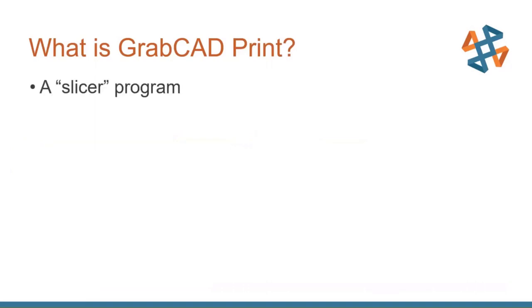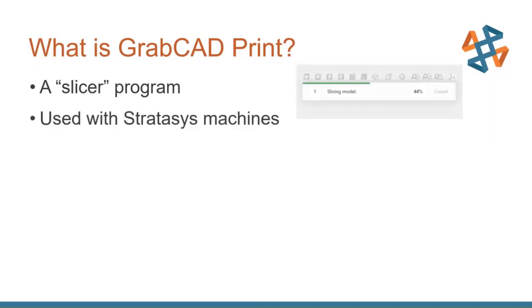What is GrabCAD Print? It's essentially a slicer program. A slicer is a program that takes a 3D model such as an STL or a SolidWorks part and cuts it into several different slices. Those slices are sent to the printer, and the printer prints slice by slice. This one is used exclusively with Stratasys machines. Since GrabCAD was purchased by Stratasys, they've put a lot of resources into making it super user-friendly for the Stratasys machine lineup.